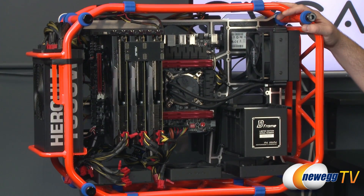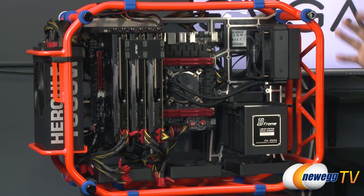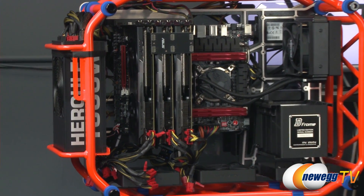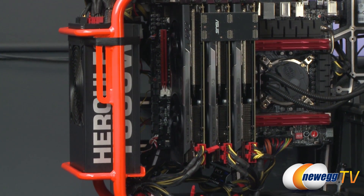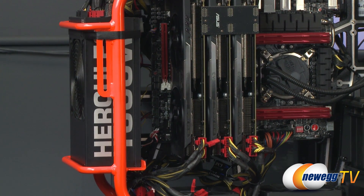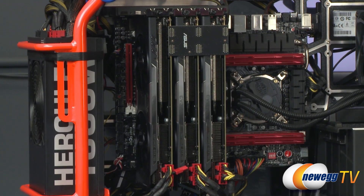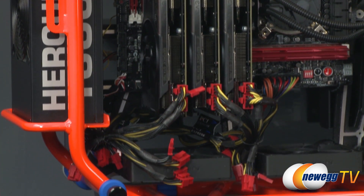Our testbed chassis is the In Win D-Frame, a special custom limited edition case made of aluminum in orange — really eye-catching and it works great as an open testbed because it gives easy access to all parts inside. The power supply is the Rosewill Hercules 1600 watt, which is definitely something you'll want for a three-way SLI configuration with the 780 — we were pulling upwards of 850 to 900 watts under full load. You can see our three EVGA GTX 780s currently set up in three-way SLI with the bridge and power connectors.